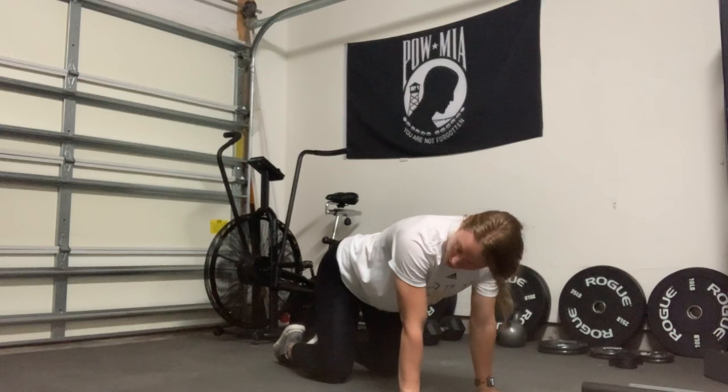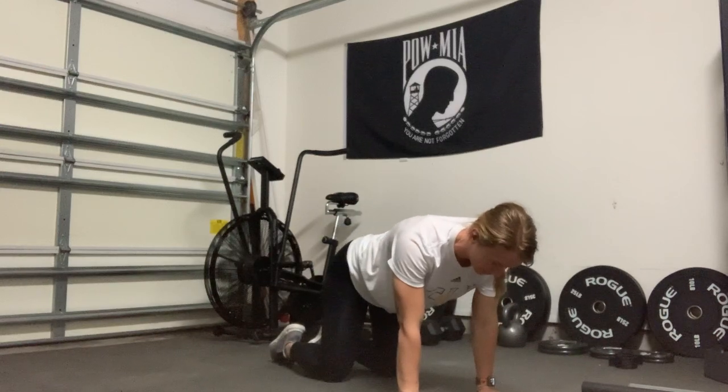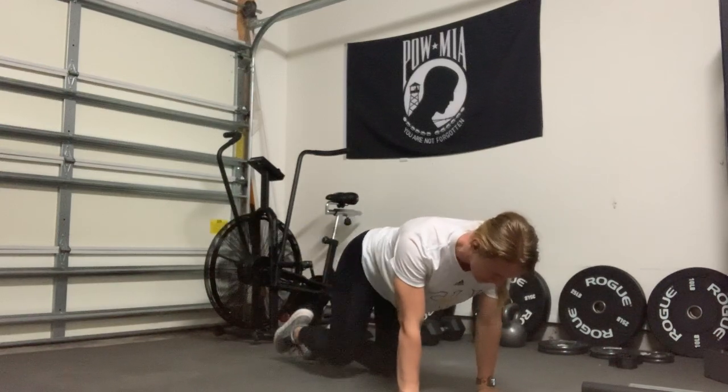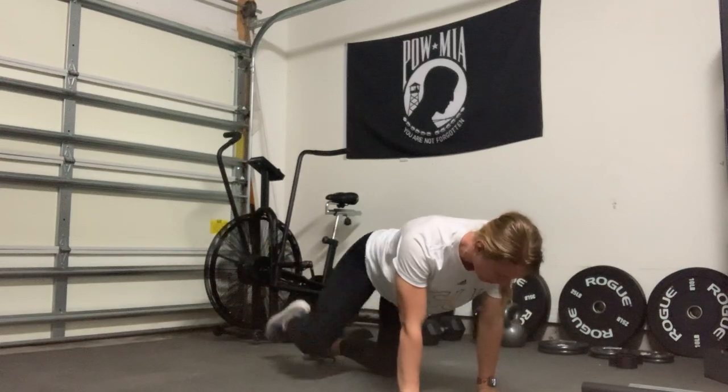From here, I'm going to lift one of my legs and then bring it back down. I'm going to lift one of those legs, squeezing that glute, keeping those hips.